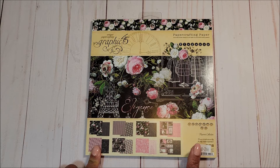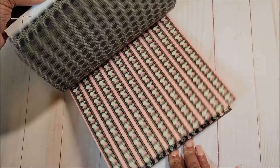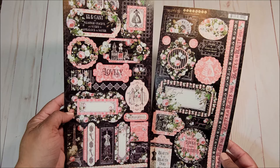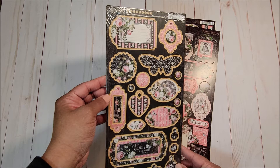Next we have the 8x8 designer paper. These are the same designs as in the 12x12, just slightly smaller. Next we have lovely stickers from the 12x12 collection. You have lots of tags, areas for sentiments, as well as long borders. We also have the chipboard stickers.